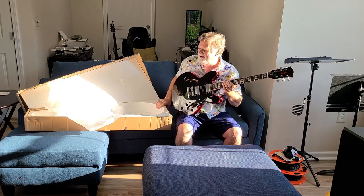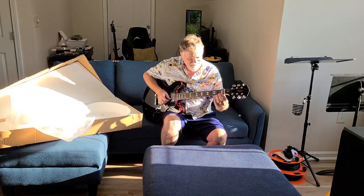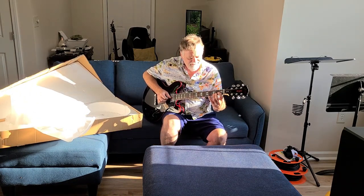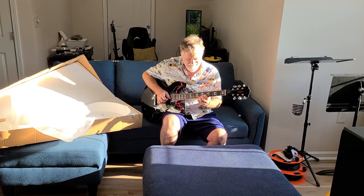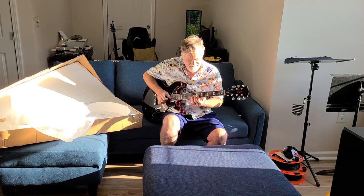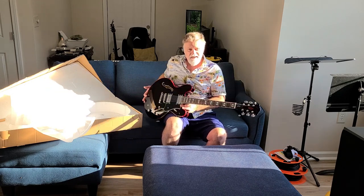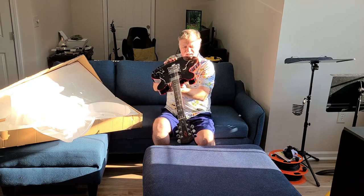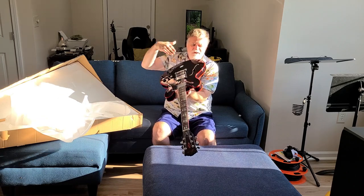That's more than fret buzz. It won't play the first four frets or so. So you get at the neck, down here.